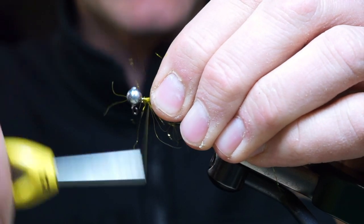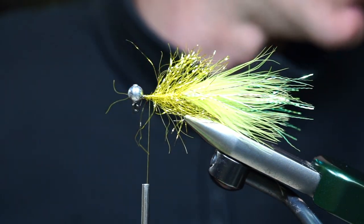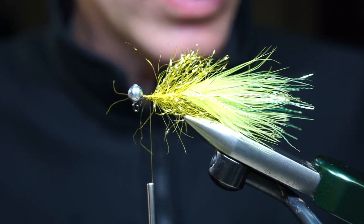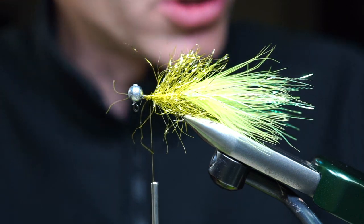What I like about this pattern is it's a simple pattern to tie. With these jigs you're fishing them like a nymph down deep and close to the stream bottom, so you're going to be losing a lot of these flies. What's great about this pattern is that it's easy to tie, so when you do lose it you don't lose too much sleep.